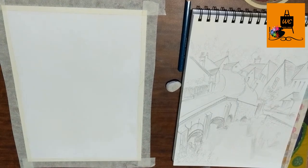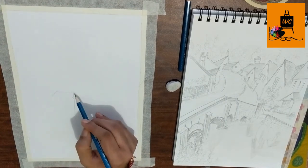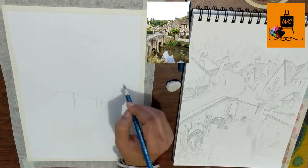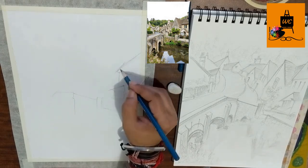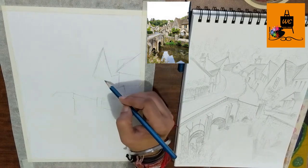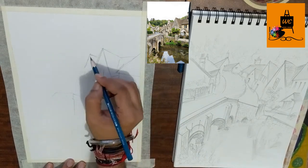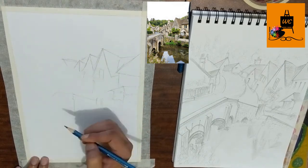Hi friends, this is Kauravpal, welcome to my channel Watercolor Scotia. Today I'm going to make a painting of Castle Combe, a very beautiful town somewhere in England. I have never been to this place, but I like this photograph very much. It's a beautiful composition with very beautiful elements, especially the reflection of the houses in the water and the reflection of the bridge in the water — I found it very beautiful.